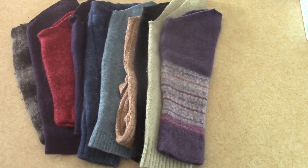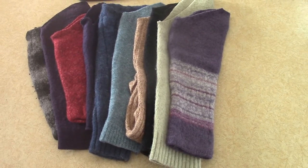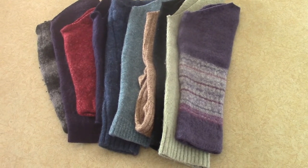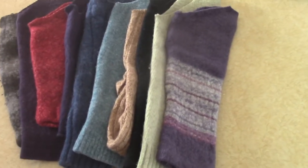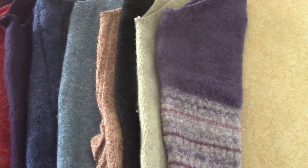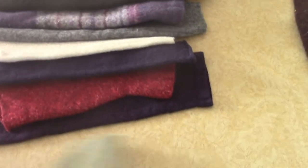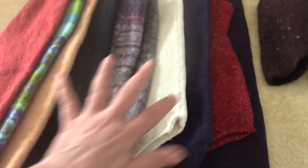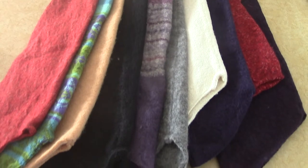I have two sets, or two lots, of sweater sleeves. They are felted sweater sleeves, 100% wool. They've been washed in hot water and dried in the dryer. This is set number one and this is set number two. There are 10 sleeves in each set.